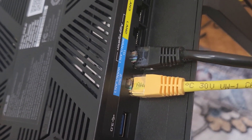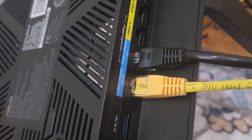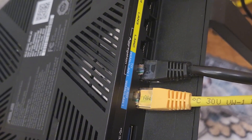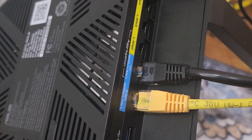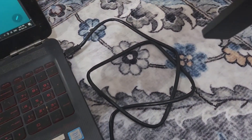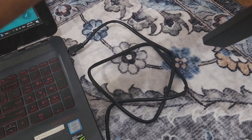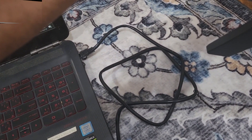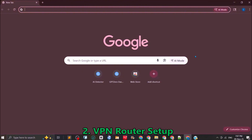The black wire is connected to the 1G port and goes to the laptop. For the first time, in order to set up the ASUS router, I connect it to my laptop. Let's get started with the startup of the ASUS router for the first time.